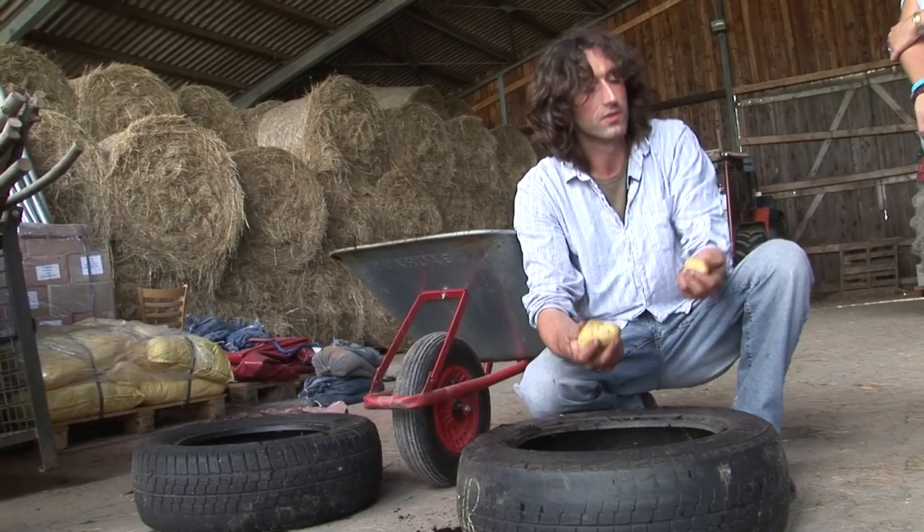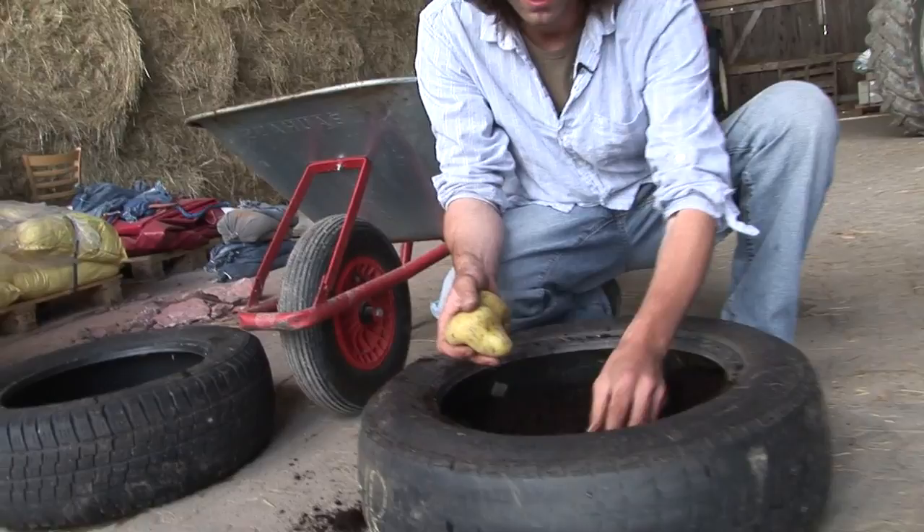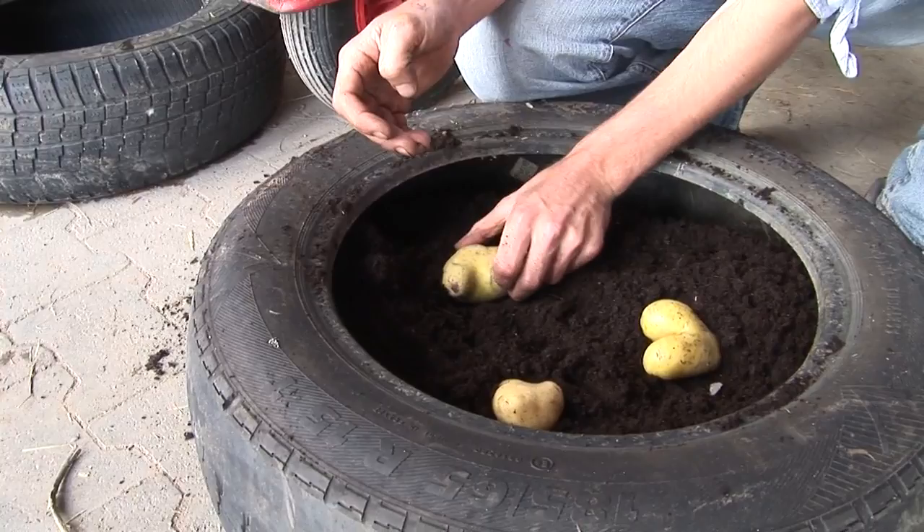The next step is you need three potatoes for this kind of potato growing method. You would put one here, one here, and one just there like that. Then you just cover it right to the top.